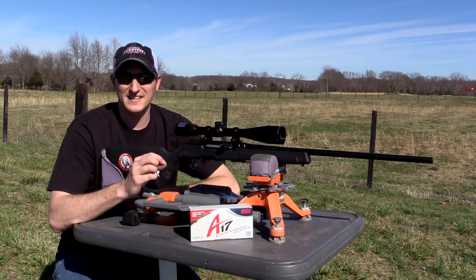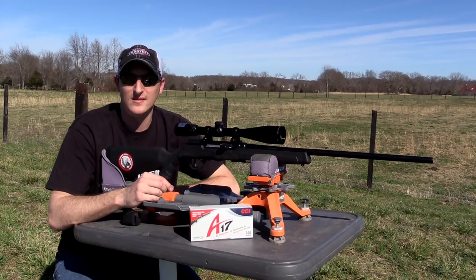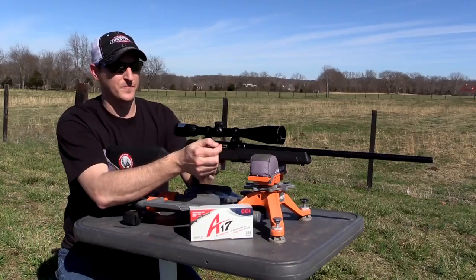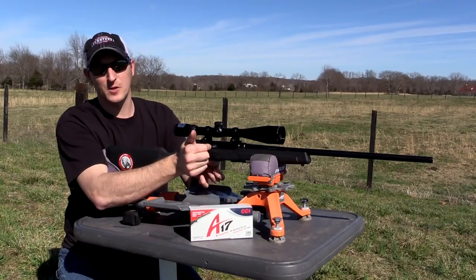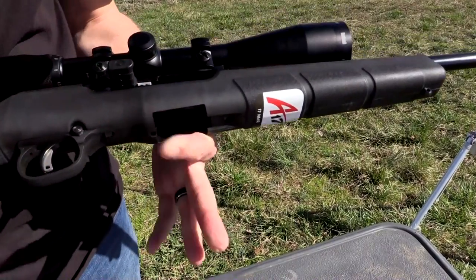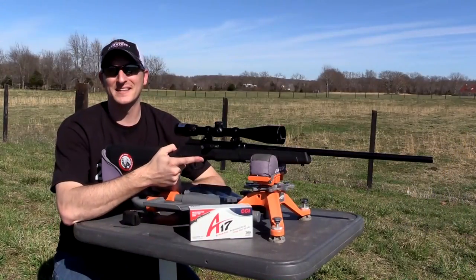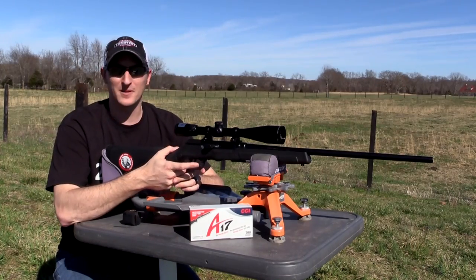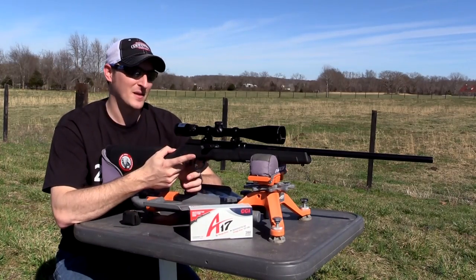The trigger does break clean, but I'd like to see a lighter trigger on this rifle. It does have a bolt lock — pull the bolt back, push a little button on the bottom, release, and it stays in place. Another thing I really like is the safety placement, which is exactly where it needs to be right in front of the trigger.